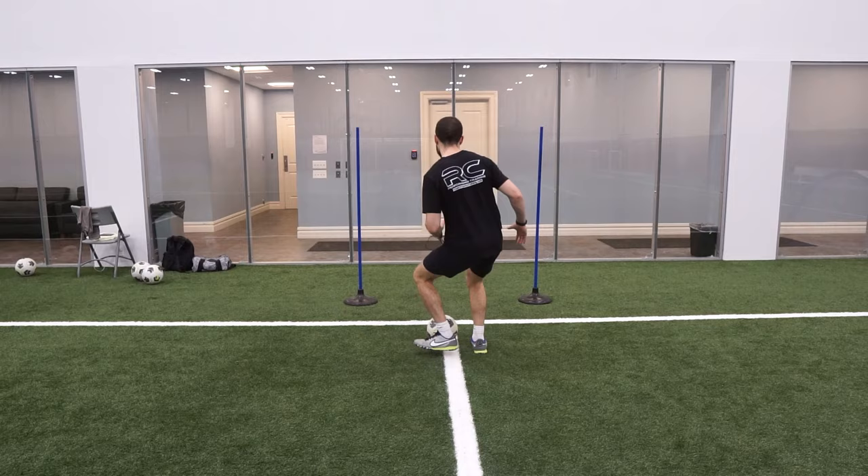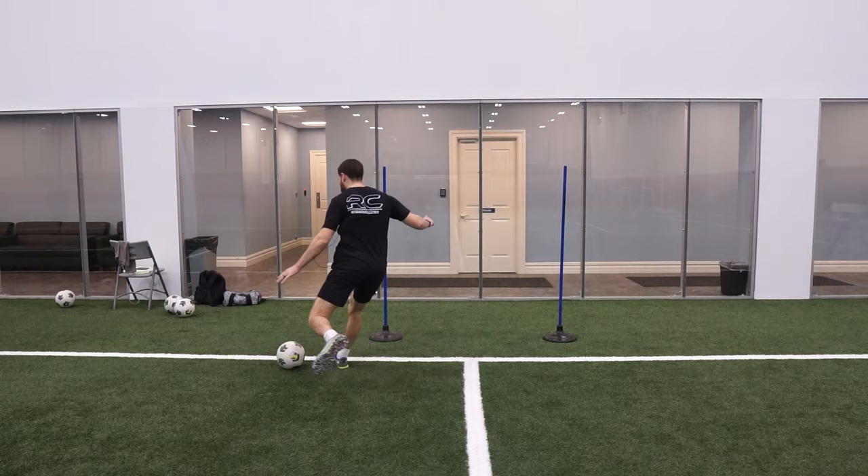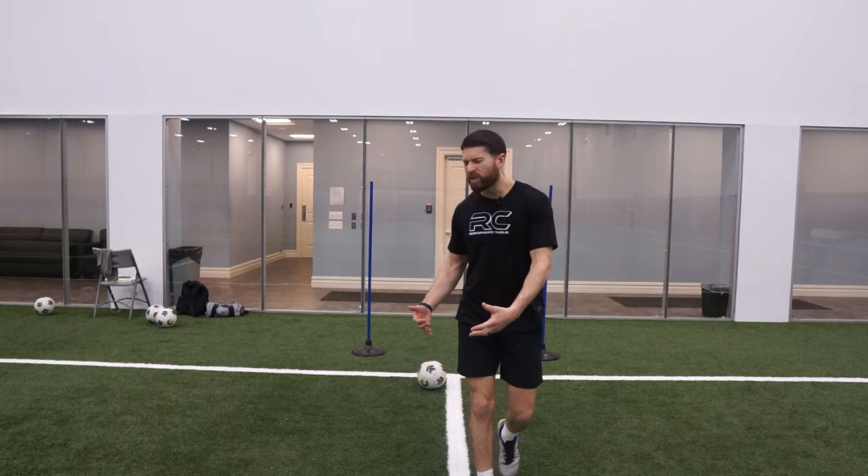So you play the wall, open to the right, play, open to the left, play, open to the left, play, open to the right, play — that was one rep. I'm just focusing on consistency and getting a proper first touch with the open-the-hip technique when the ball comes in.